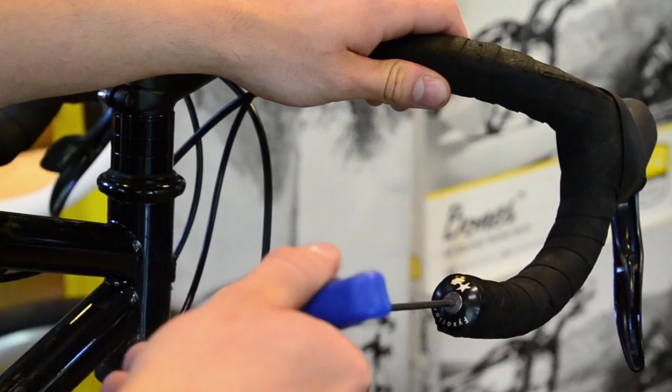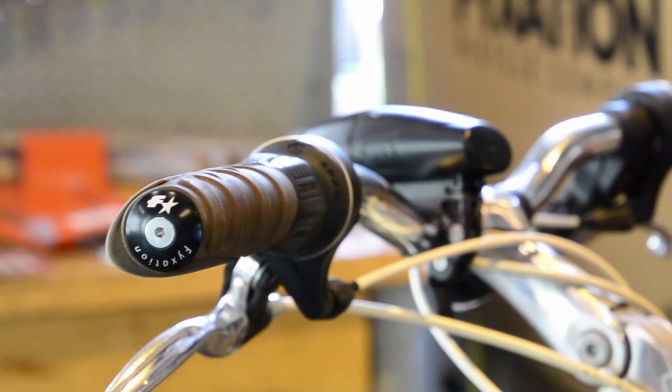Every set of plugs comes with two elastomers. Use the larger blue elastomer for road bars and the black one for rise or flat bars. To find out more about our plugs, visit us at fixation.com.